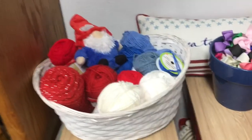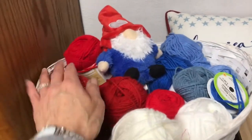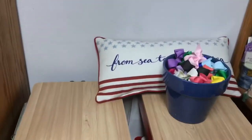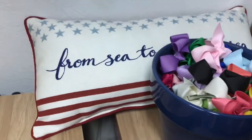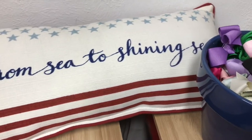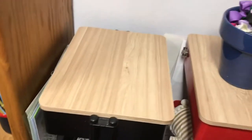So in this basket, I have my red, white, and blue yarn, and my red, white, and blue little gnome — he sits right there. I'm going to move this basket. This pillow that my sister gave me — 'From Sea to Shining Sea' — love it. She got that at the thrift store for me.